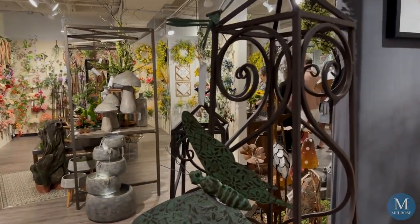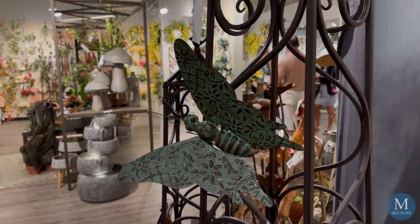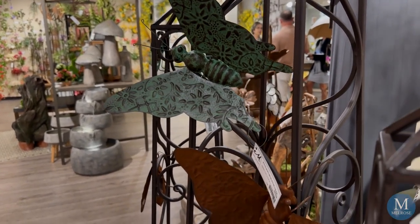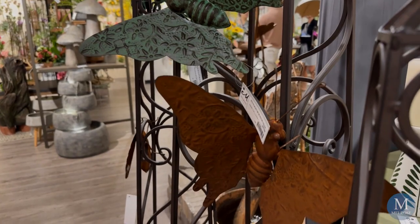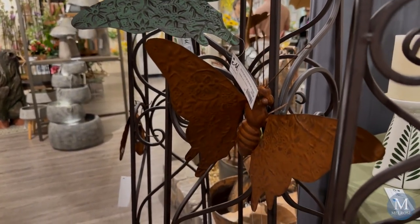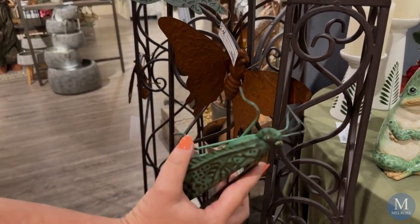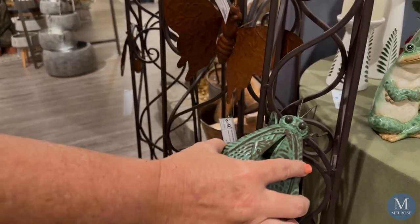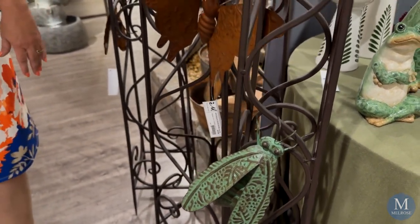Insect art and insect decor is hot, hot, hot inside the home, but it's also hot outside. These have a patina finish on the metal and a rust look going for them. You can see they have a lot of embossed detailing on their wings and bodies, and these little bugs — you just kind of hook them from their little feet and their little antennae — and they just come right up and sit on the oblique just like that.